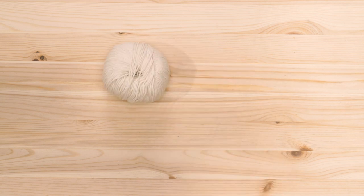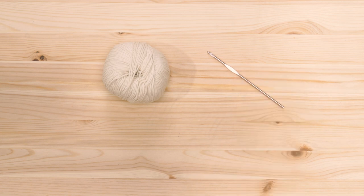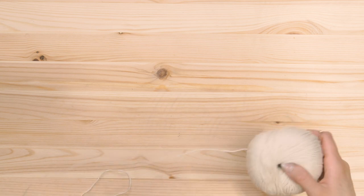For the materials for this tutorial you're gonna need a lightweight yarn. I'm using an organic cotton yarn — it's a DK weight. I'm also going to be using a 3.5 millimeter hook, a yarn needle, and some scissors.